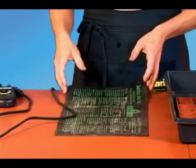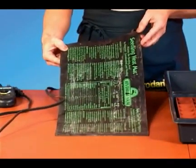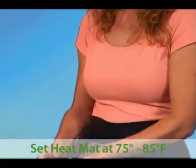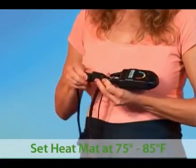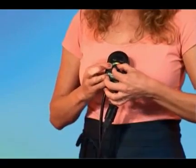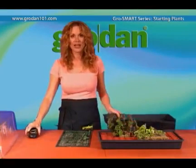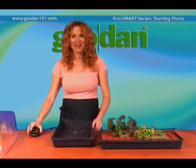Some plants, for example pansies, need to be cold to germinate. But for a majority of plants, a heat mat helps speed up rooting and germination. Plug the heat mat into the thermostat and set the temperature to about 75 to 85 degrees, then put your black tray on top of the heating mat.